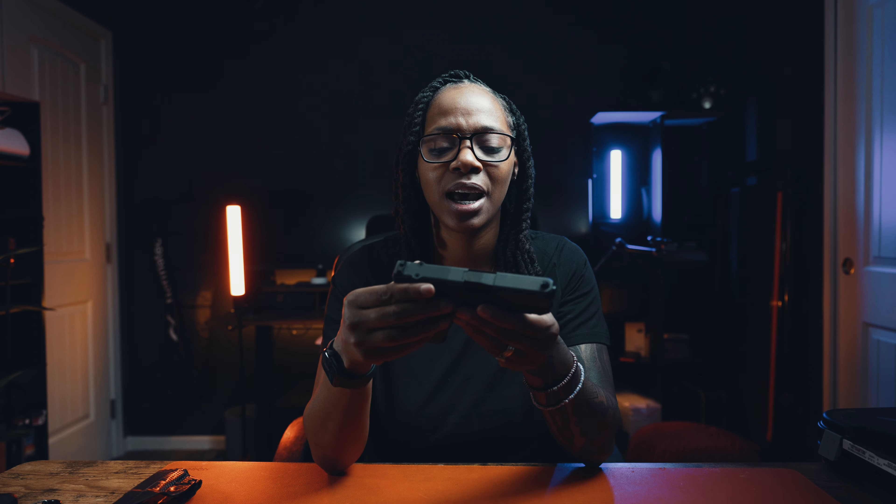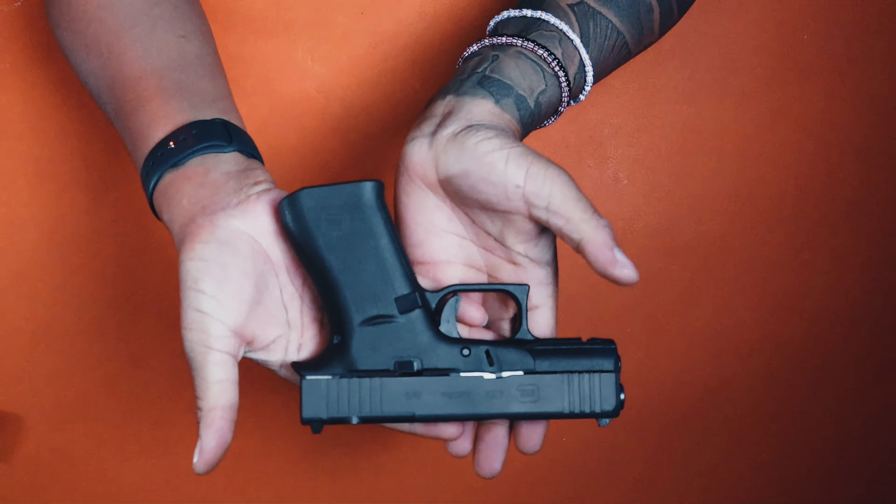I've referred to my firearms as sexy in previous videos, and that brought out some of the 2A Karens — I thought that was weird, but I don't care. I think this is so sexy. But what's even sexier is how simple it is to break this gun down.